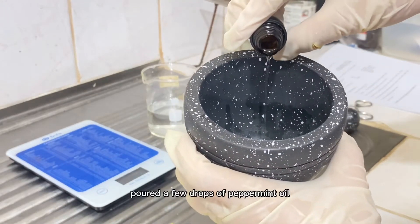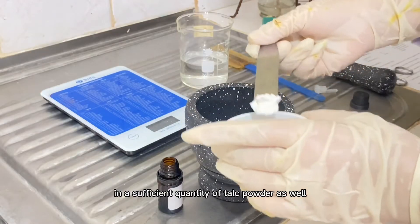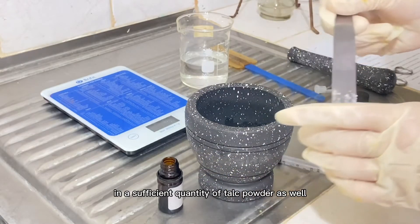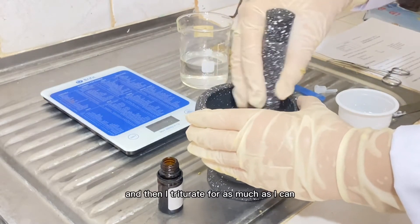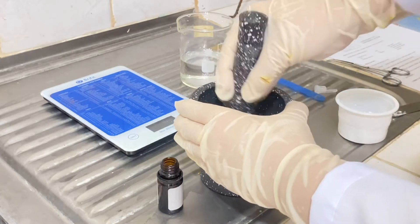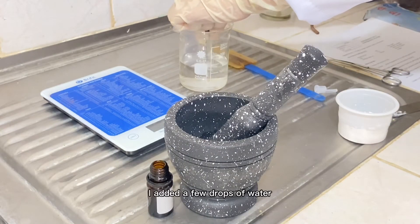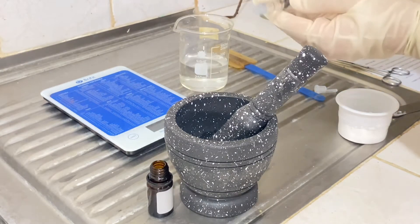I poured a few drops of peppermint oil into a sufficient quantity of talc powder, and then I triturated as much as I could. Then for this part I added a few drops of water.